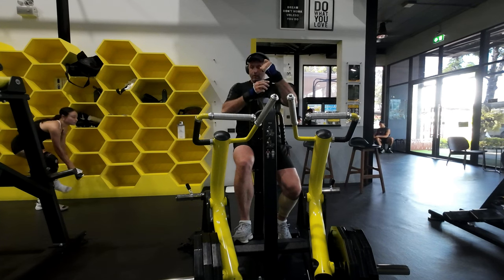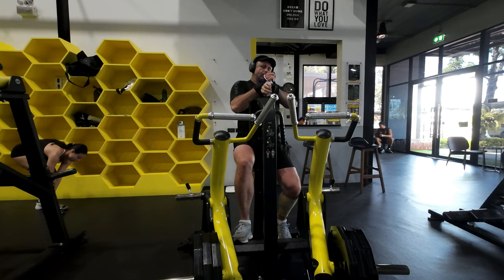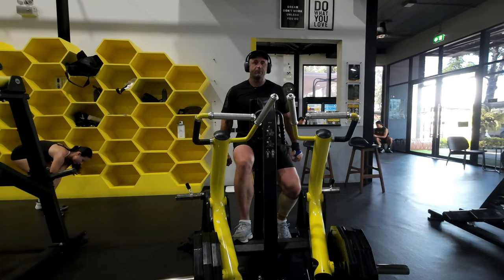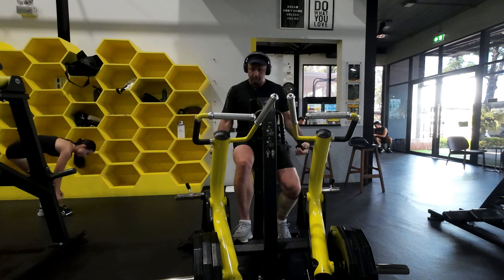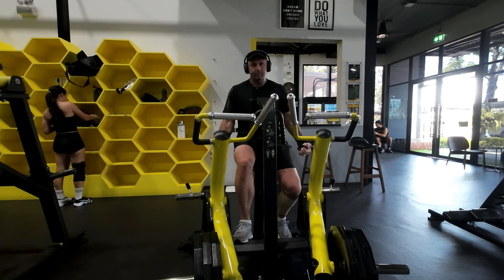I've got 120 kilograms loaded. One set of 12 — my fingers just wrap around, but there's going to be no pain at the end.